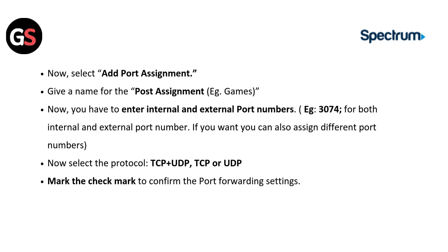Now select Add Port Assignment. Give a name for the port assignment, e.g. Games. You have to enter internal and external port numbers — e.g. 3074 for both internal and external port numbers. If you want, you can also assign different port numbers. Now select the protocol: TCP plus UDP, TCP, or UDP. Mark the checkmark to confirm the port forwarding settings.